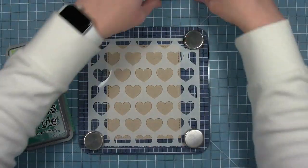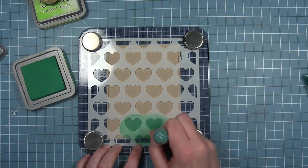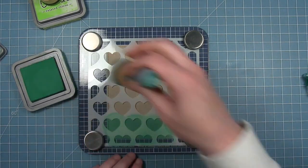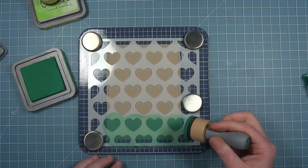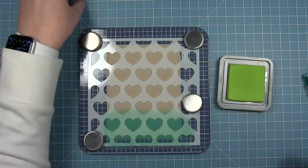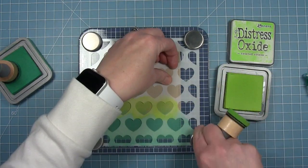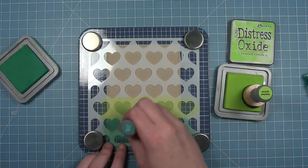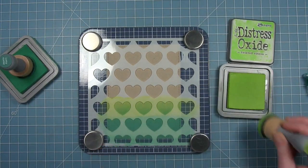I'm using Distress Oxides on Craft, which has a really fun look, and I'm going to use a color scheme that's pinks and greens. It's a little non-traditional but I just kind of came across this while these were sitting on my desk and I thought this might look pretty cool. I'm going in with Lucky Clover at the bottom, and then Twisted Citron on the row right above it, making sure to stay on the row of hearts. Then I'm going to pull those colors together — bringing that Lucky Clover up to the bottom of those Twisted Citron hearts and blending them together on that row.